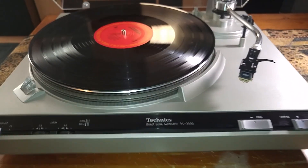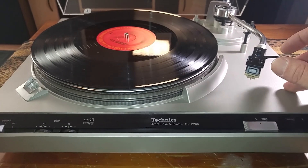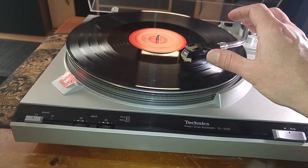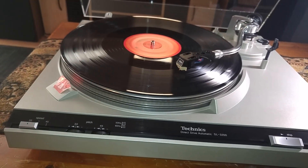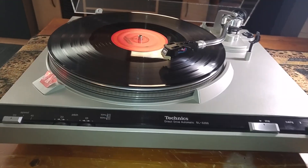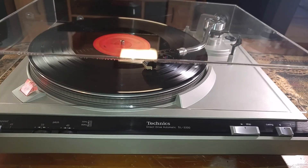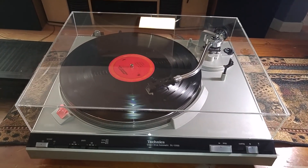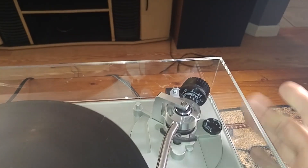This is also a semi-automatic turntable, which means it does have the auto-return feature at the end of the record. I'm just going to show you that that's working. We're going to move that up a little bit so this video is not so long. While that's coming to the end of the record, I'm just going to go over your settings for the new owner.